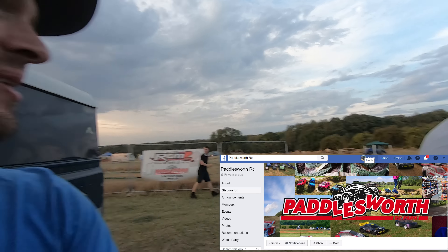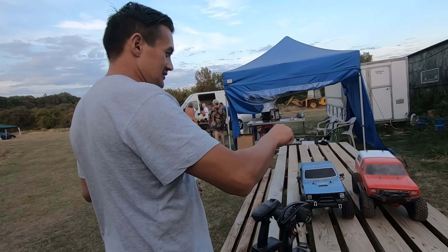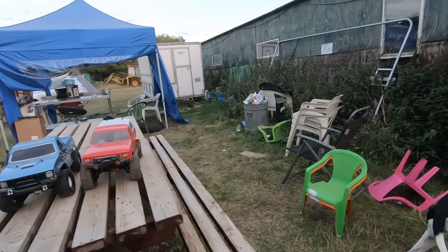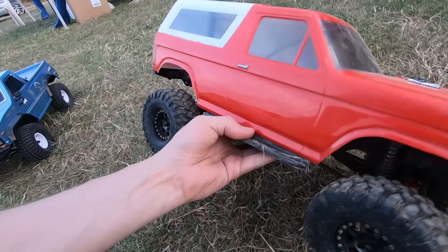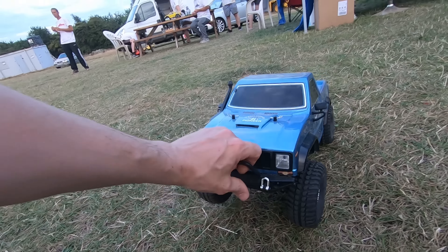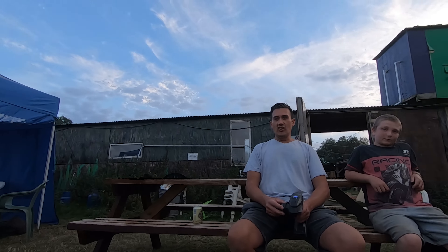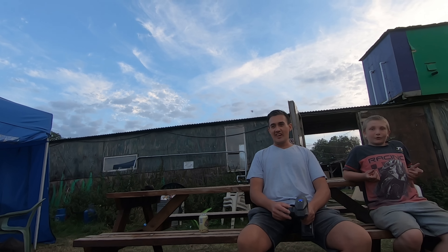Here we are at Paddlesworth, and we're going to go over there and have a little play on their crawler track. This one here is a Traxxas TRX-4 Sport running brushless. This one here is a Banggood special — it's dirt cheap, it's brushed, fully stock, and we've got a newbie driver. This one pulls wheelies and endos.